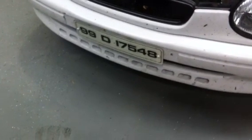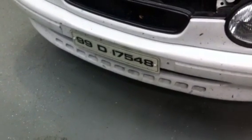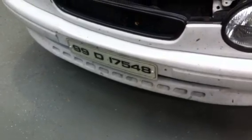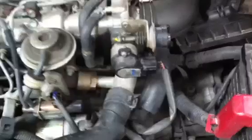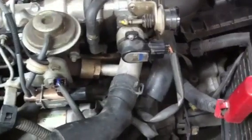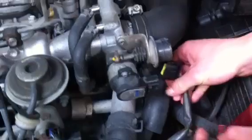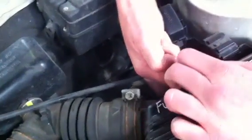We're going to investigate blink codes on a 1999 Toyota Corolla. What we're going to do first is introduce a couple of faults. We're going to go to the throttle position sensor and disconnect it, and we're going to go to the intake air temperature sensor and disconnect it.